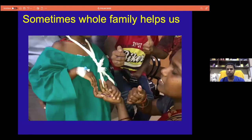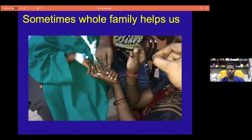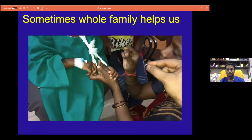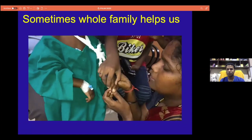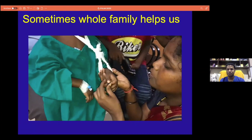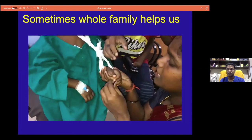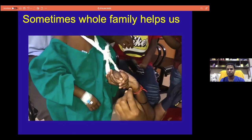Sometimes it will be very difficult for us, where the entire family will help us to find or help us to diagnose the nerve injury. The families are around — the mother, her brother, and her father — all helping to find out whether this child has a nerve injury or not. The simple way of communicating things to the parents will make it easy in diagnosing the injury at the time of arrival to the emergency department.